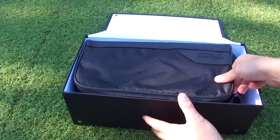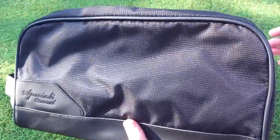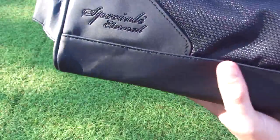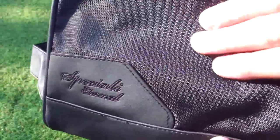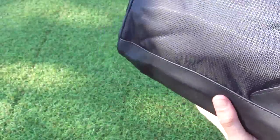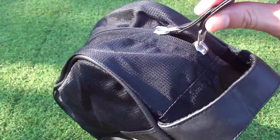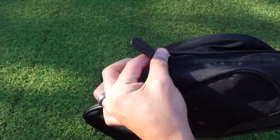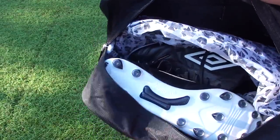Inside it has this pretty cool boot bag that features the boots inside. Let's check out this boot bag — it has 'Speciale Eterno' stitched in. It's a mesh material, and on the opposite side it has a handle, making it ideal for carrying your boots around. Open it up — it has two zippers, and inside are the boots.